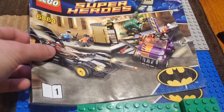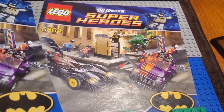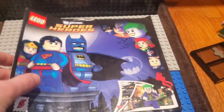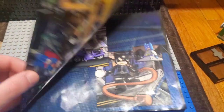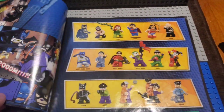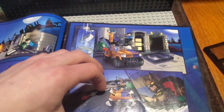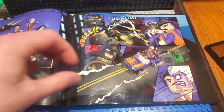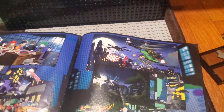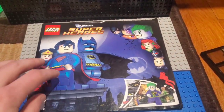The set includes two instruction manuals — one for the Batmobile and one for the Two-Face truck and the bank. Also included in the set is a little comic book type thing that they used to put into these sets. It's kind of nice to flip through — it also shows off some of the other sets. It's an excellent marketing tool, and it kind of plays out the story of this set in particular. Just a nice nostalgic little booklet to have around. I'm glad they put this in here.